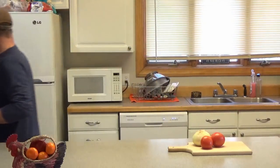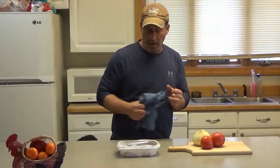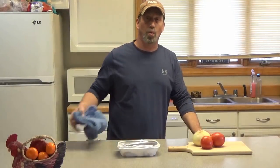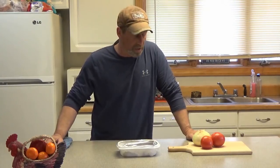Grab my tenderloins. These have been marinating overnight. I'll get you a closer look, but I'm going to let them kind of warm up a little bit before I start cooking them — just be a little more tender that way. Stay tuned.